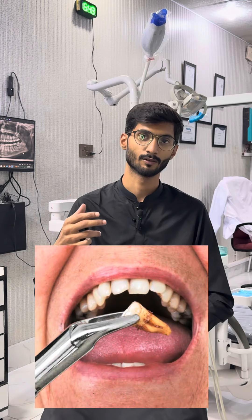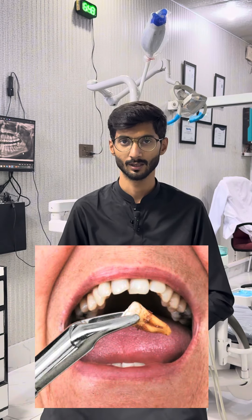Hello, this is Dr. Umar from Fit Dental, Khaislabad branch. Some patients come in with pain, so today I will tell you which precautions to follow after tooth extraction.